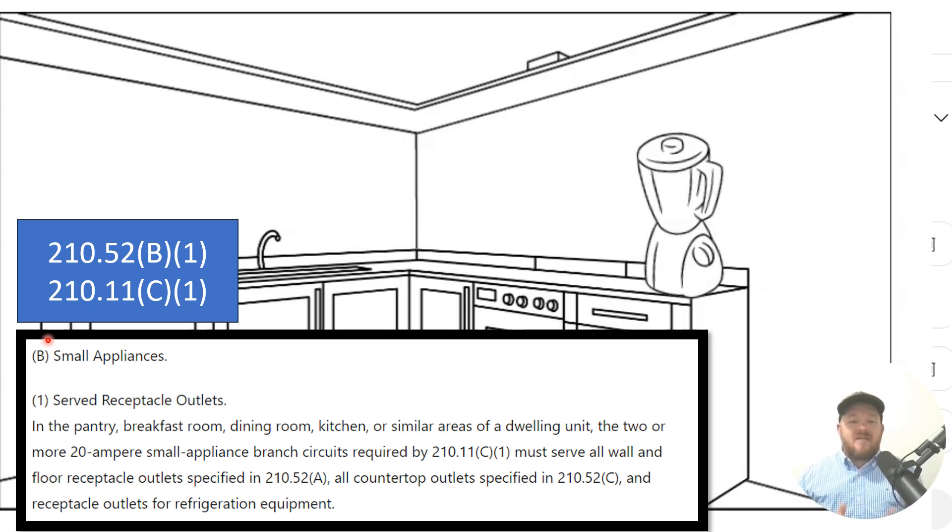If we go back to 210.11C1 — technically C1 through 4 — C1 requires those 20-amp circuits for kitchens, and C2 through 4 require bathrooms, the laundry room, and the garage to each be on a 20-amp circuit. Take the laundry room as an example: the code calls for one 20-amp circuit to your laundry room for receptacles. If you decide to pull another one, it must also be 20 amps and follow all the requirements in 210.11C. The same applies to the kitchen — if you pull a third circuit for these general areas, that's okay, but it's technically kitchen circuit three. It must be 20 amps and must follow all the other rules laid out for these specific circuits.